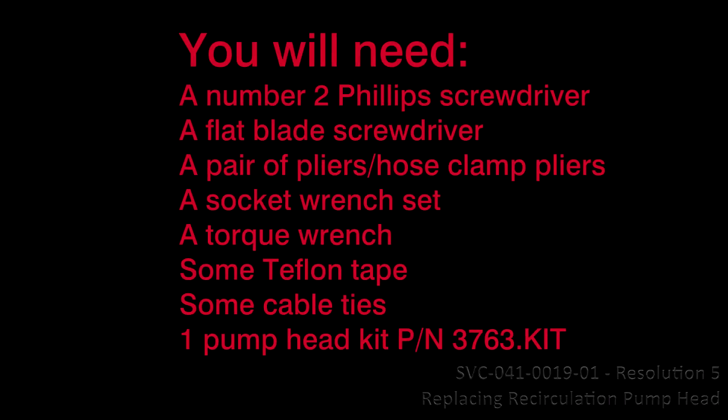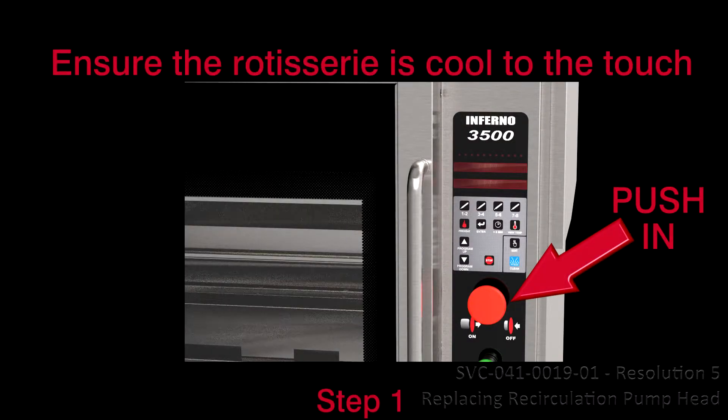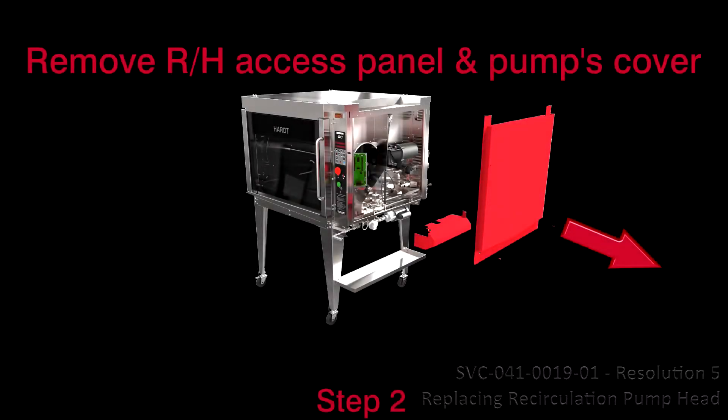Here is a list of the tools you will need. Step 1: Before you start, remove electrical power and ensure the rotisserie is cooled to the touch before performing this procedure.